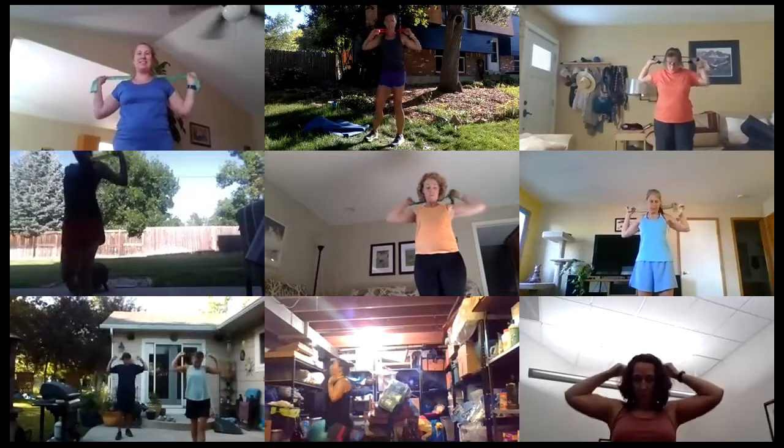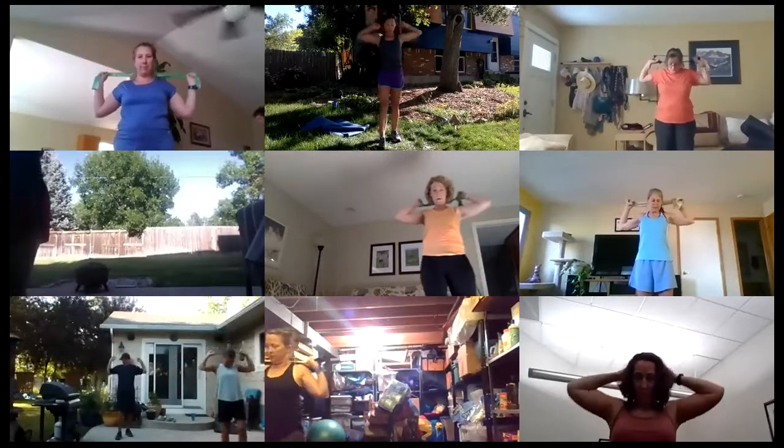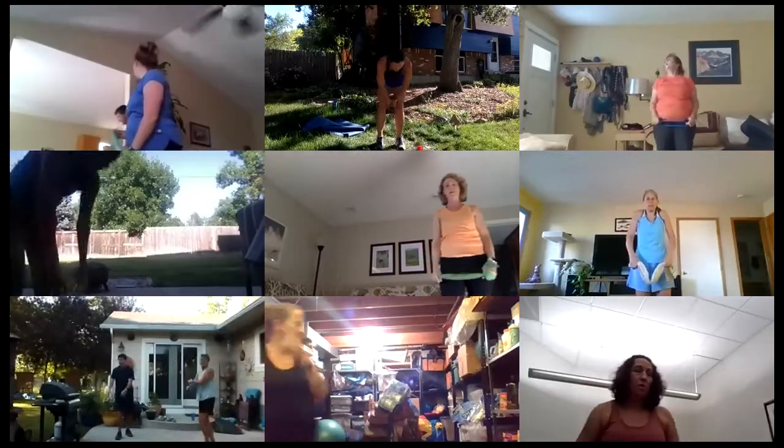Last one — then we are going to take it down and pulse down our back, right behind your neck. Come on, five, four, three, two, one and release.